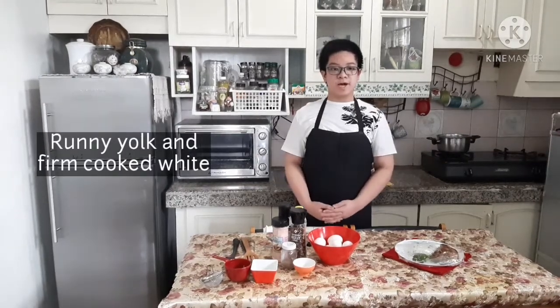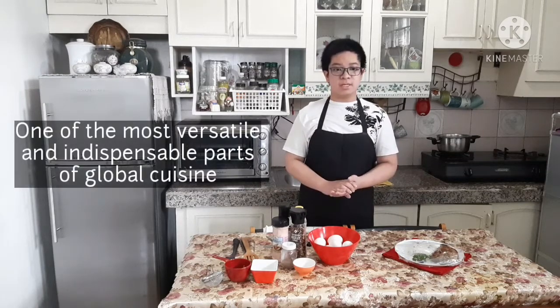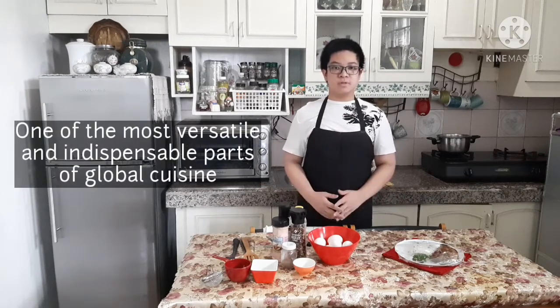Hello again, I'm Josh Lee. Today I'll be showing you another way to cook chicken egg — the poached egg — that is cooking without the shell in simmering water. The perfect poached egg has a runny yolk and a firm cooked white. Superfood chicken eggs are one of the most commonly eaten foods and also one of the most versatile, indispensable parts of global cuisine.